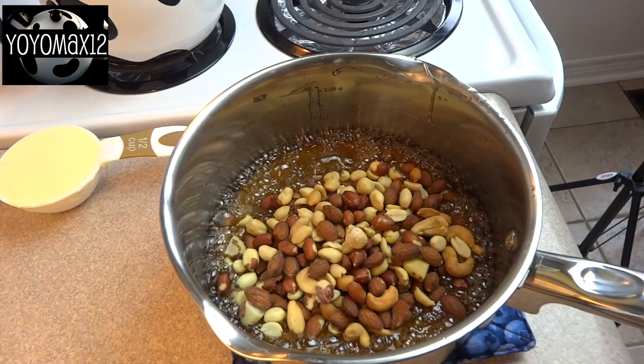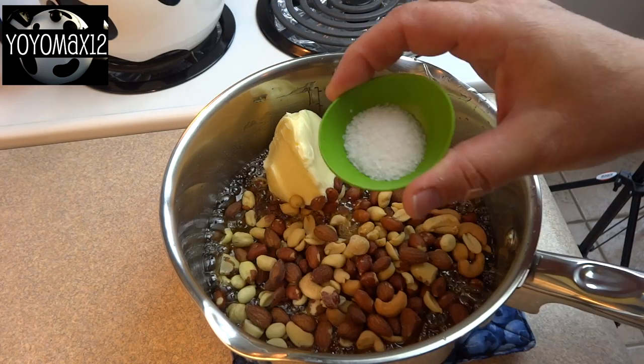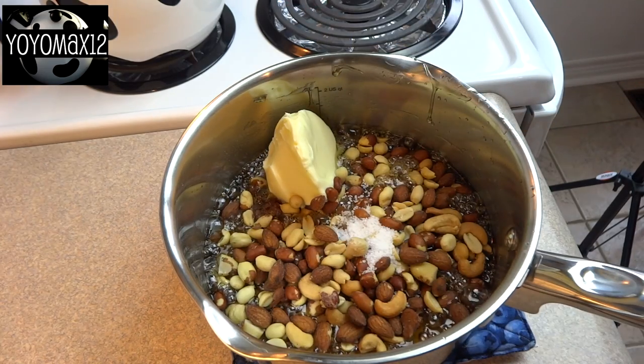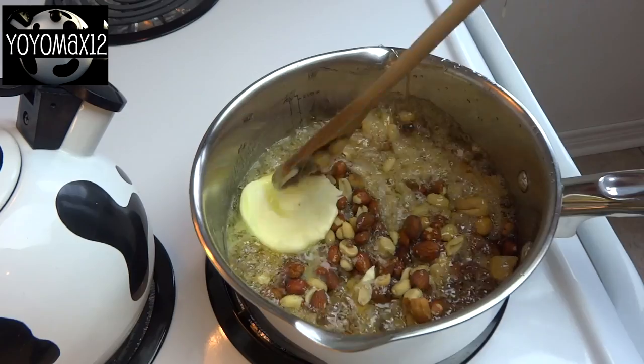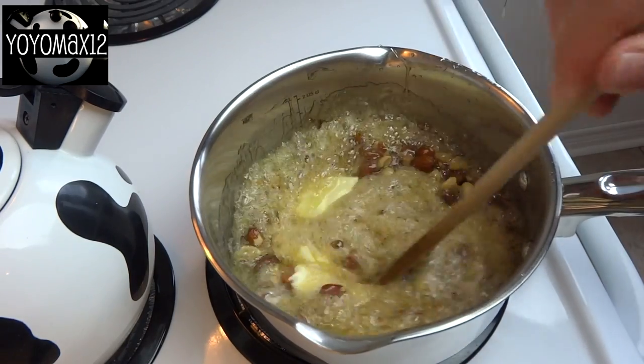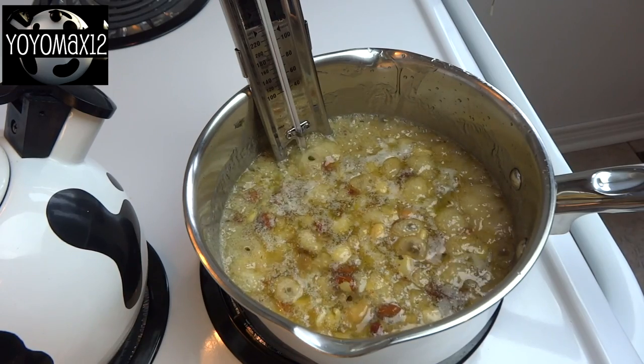Once you get to that temperature, remove it from the heat and you're going to add one and a half cups of mixed cocktail nuts or just peanuts, one half cup of butter, and a teaspoon of salt. Stir that around until the butter melts and the mixture comes back up to a boil, and continue to cook until it reaches 285 degrees Fahrenheit.